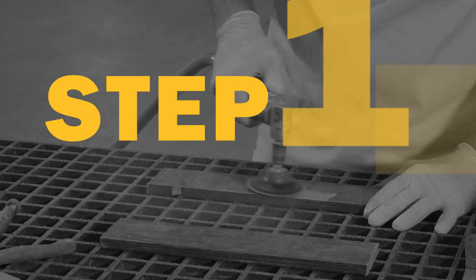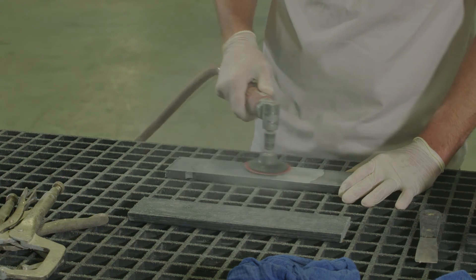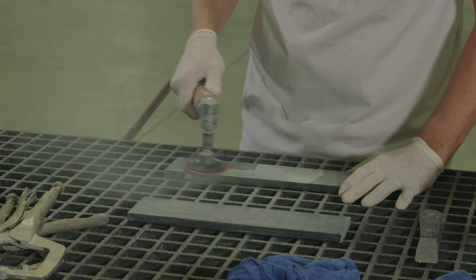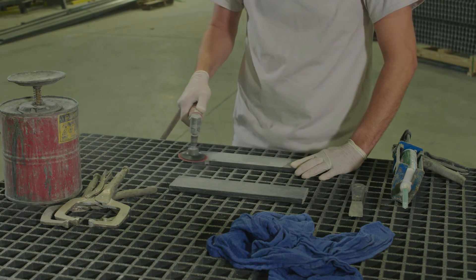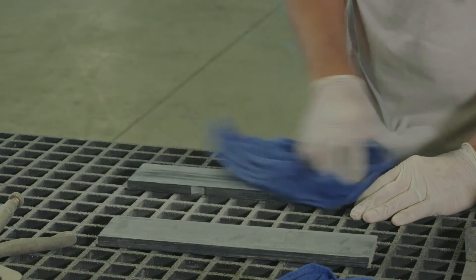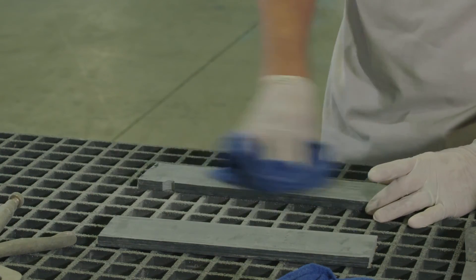The first step is preparing the bonding surface. You'll need to sand the surfaces to remove the gloss and slightly abrade the surface. 80 grit sandpaper works well. Be careful not to damage the reinforcing fibers by sanding too deeply. When you're finished sanding, wipe the surface down with a clean cloth and a solvent such as MEK or acetone.